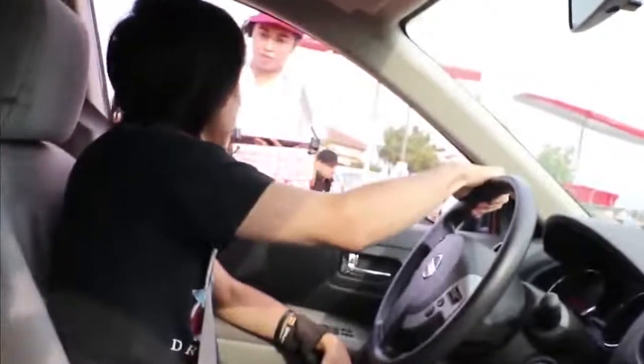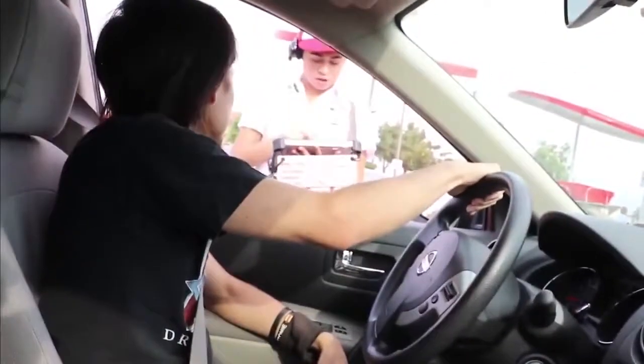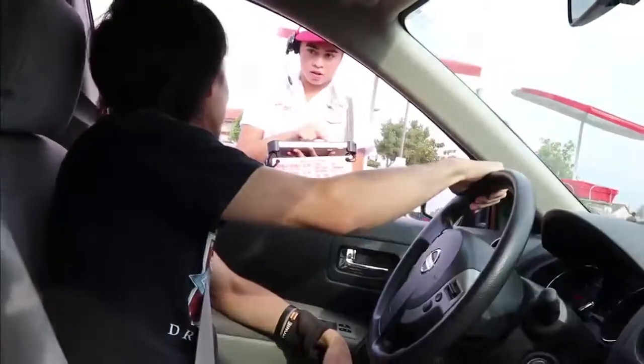Hi, how are you? Hi, can I get a vanilla milkshake? Vanilla milkshake, of course. Can I get another 11 vanilla milkshakes?